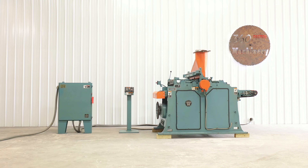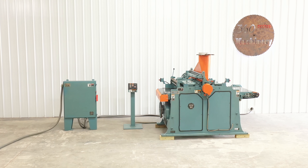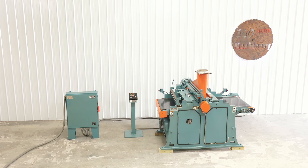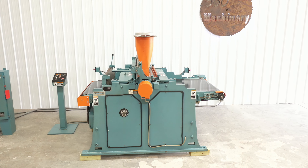We are going to do a walkthrough of a Newman Whitney S290 BF 36 inch planer. The Newman Whitney S290 is arguably one of the best single-sided planers in existence. This is a newer BF version, which stands for belt feed.